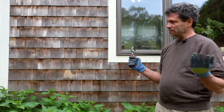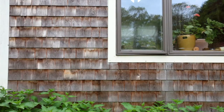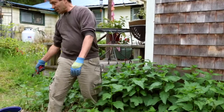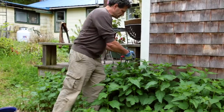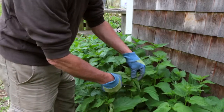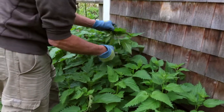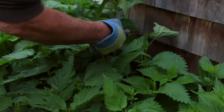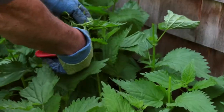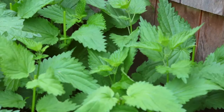Nettles, by the way, is Urtica dioica, and it is a superfood — about as good as it gets. In the process of taking this down, I'm going to take the tops of a bunch of these and fill up this pot so we can make some nettle soup. This is the perfect time — just pre-flowering, maximum leaf growth, still soft, the tops of the stems still succulent. Delicious soup.